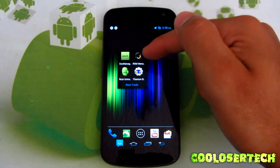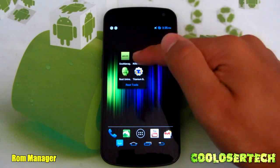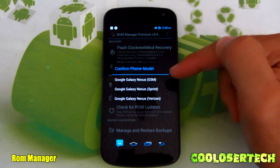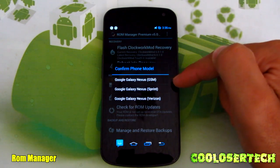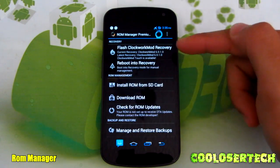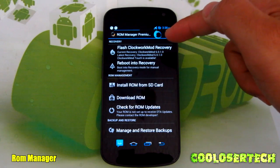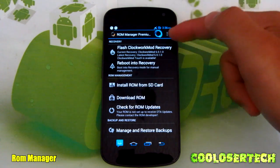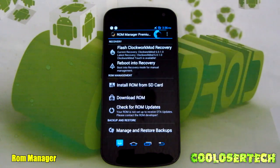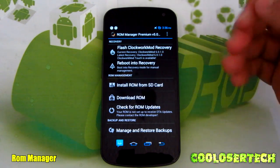Now here we have Goo Manager and ROM Manager. ROM Manager is the application I've been using the longest. I paid for the premium. Every time I go in, I press Flash Clockwork Recovery — I'm on the GSM, so if you have Sprint or Verizon, select the right one. That little progress bar indicates the process. If you're on Wi-Fi it'll be quicker; I'm just on 3G. Now that Clockwork Recovery is flashed and up to date, it'll work exactly as it should.